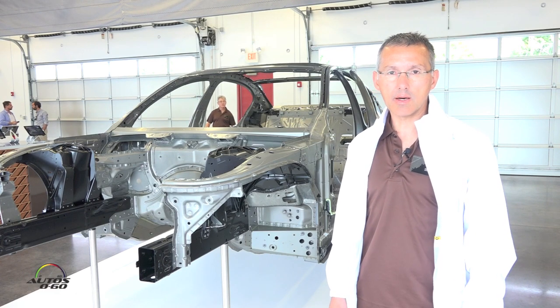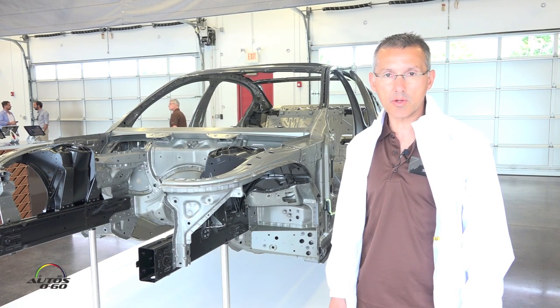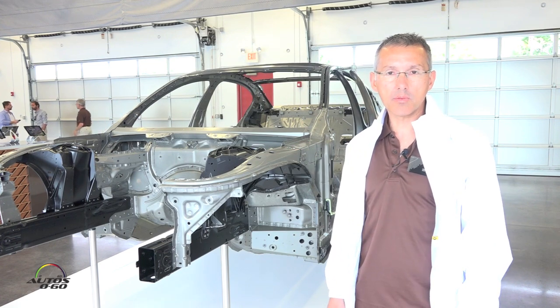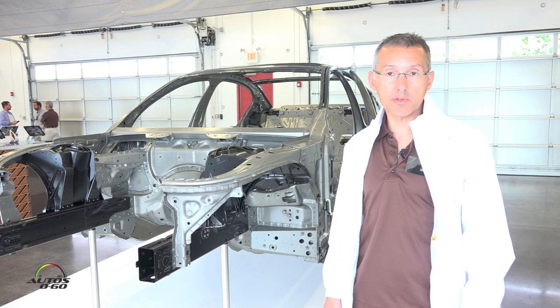Hello, my name is Ralf Grün. I'm the head of the department of Body-in-White underbody, and here behind you see the body-in-white of the new 7 Series.